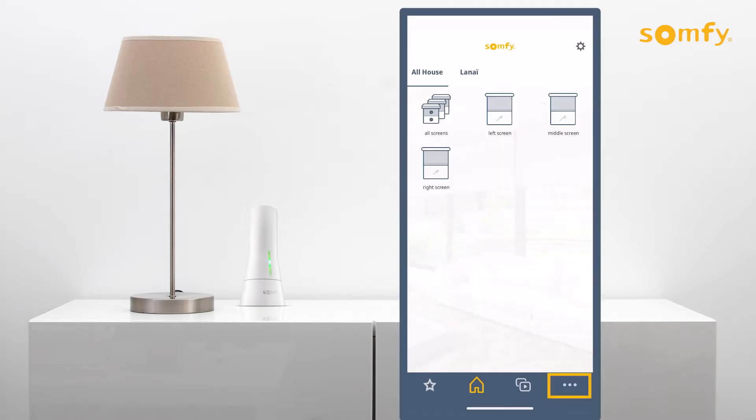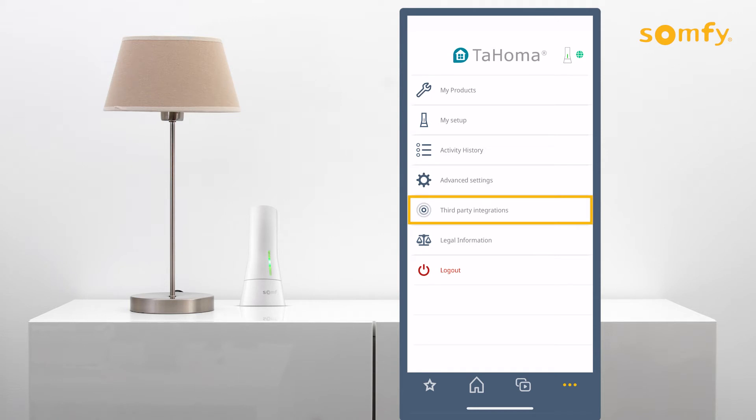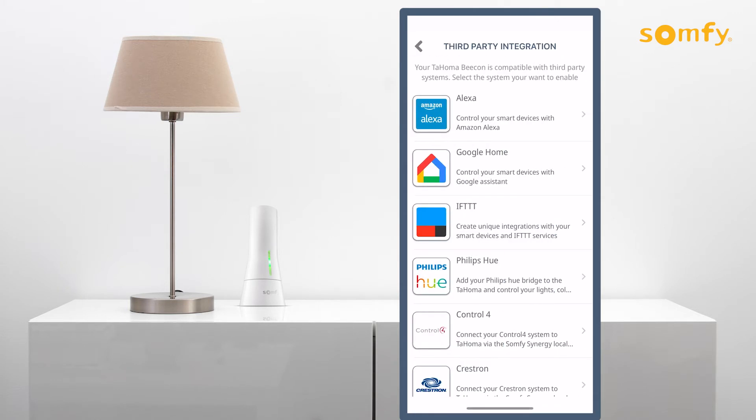In your Tahoma app, from the three-dot menu on the bottom right, go to third-party integrations and select Philips Hue.